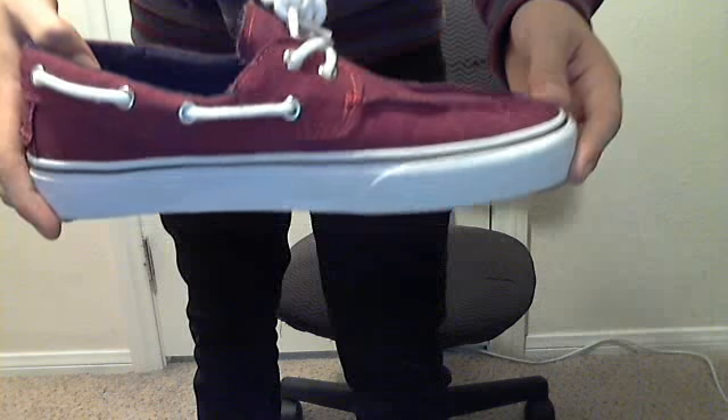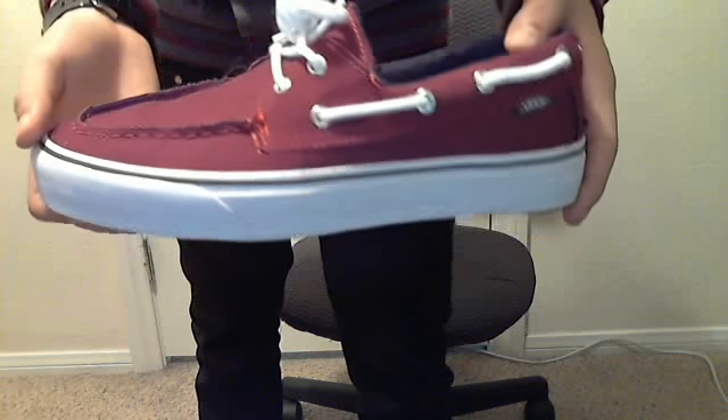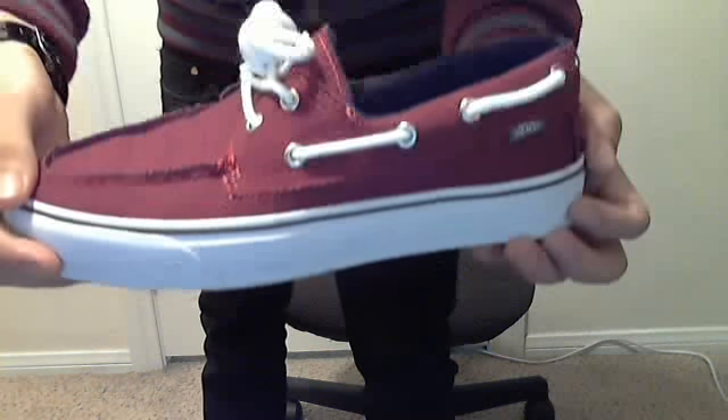For the kicks — I almost fell just now — burgundy Vans. I call these bow shoes, that's what a lot of people call these. Really sick, clean as hell. It's probably my favorite style of Vans, with the whole design right here.